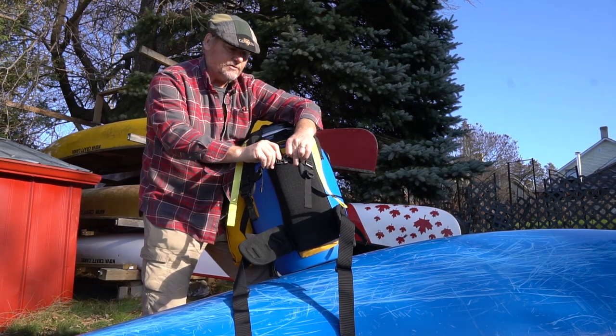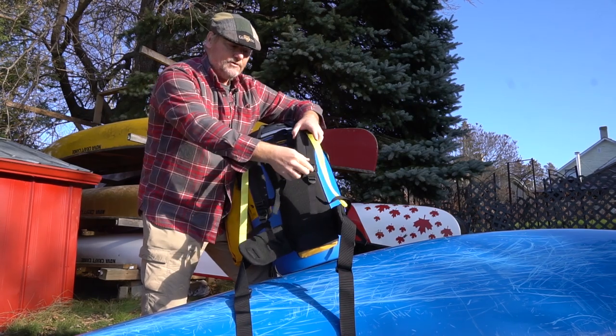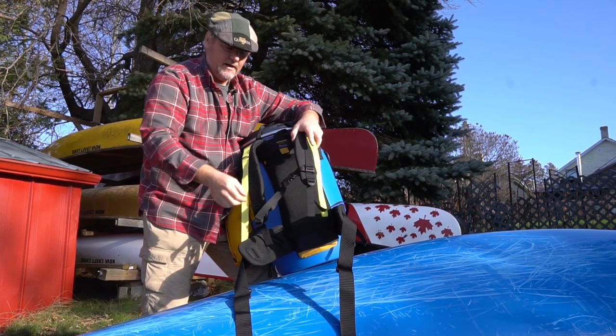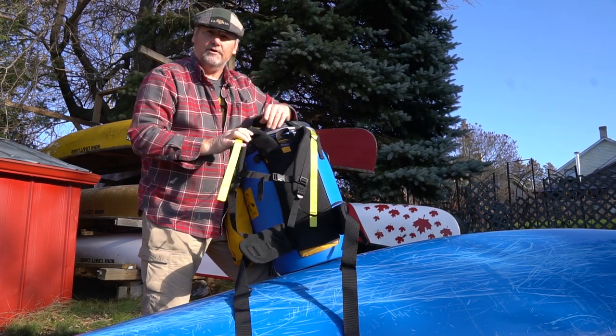Lastly, it's got a sternum strap that clips across the middle, and that sternum strap can be slid up and down to adjust to where you want it, even when you've got it on.